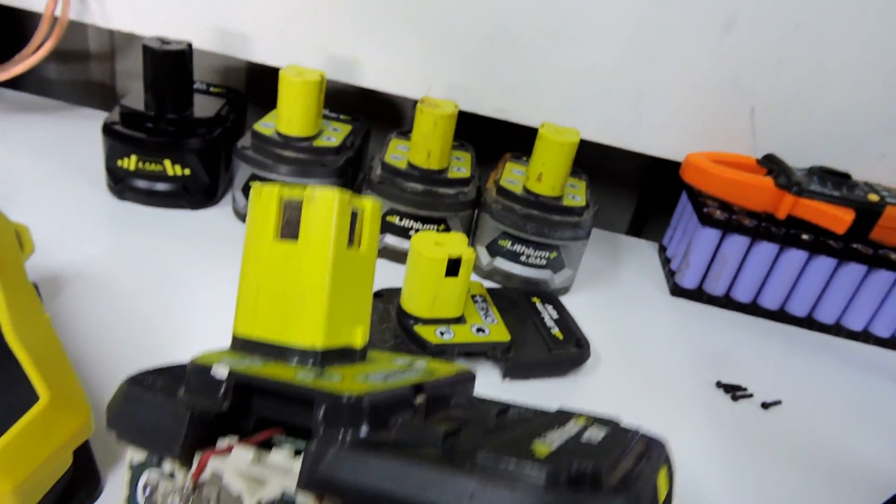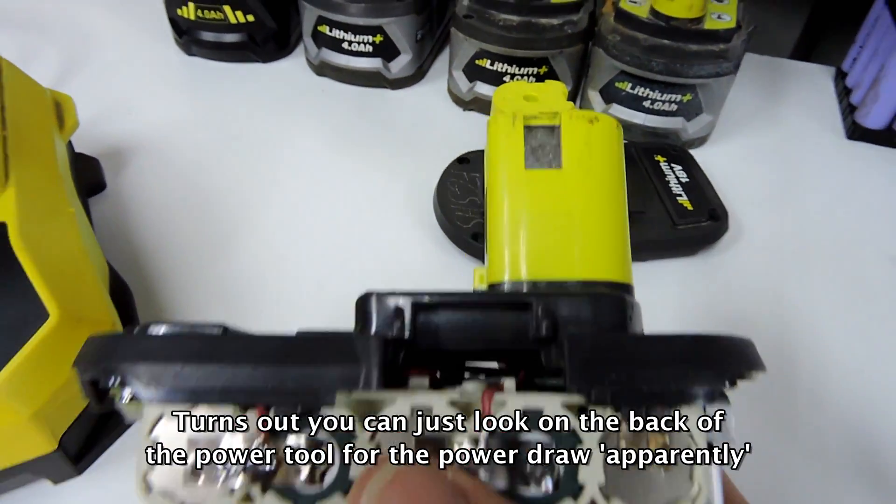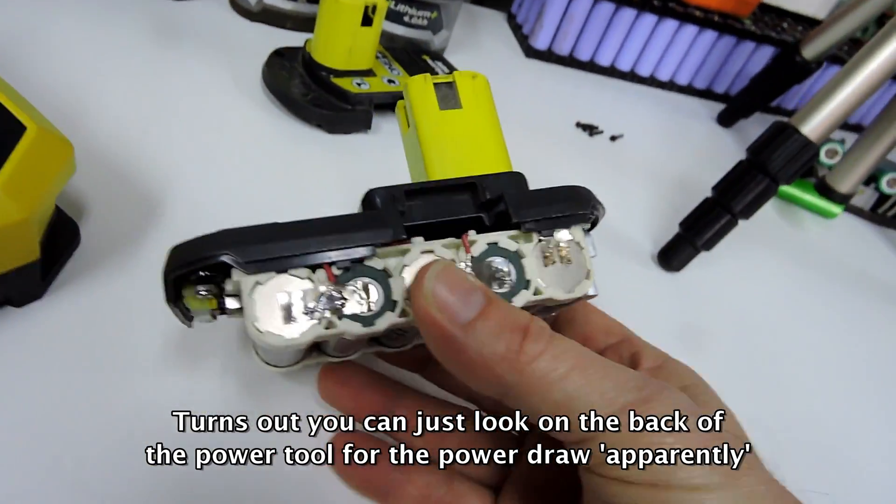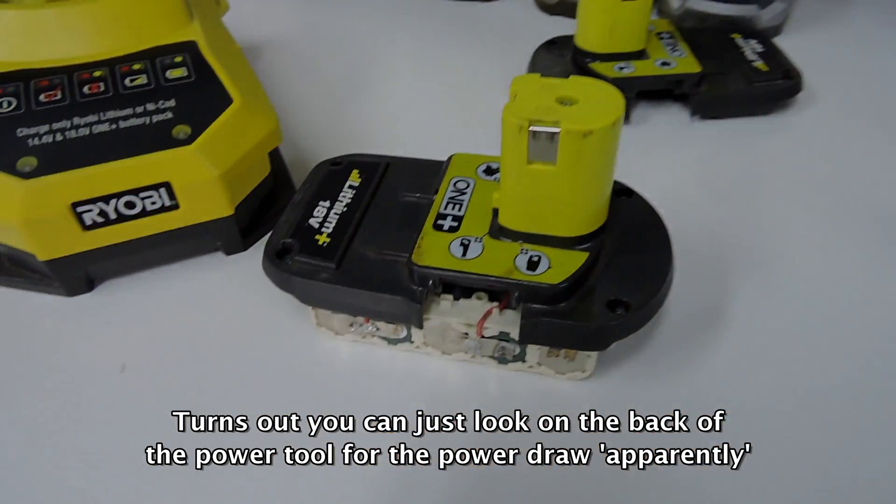Well, there we are — that concludes it. It didn't get above 40 degrees for that charge. I've just noticed there's plenty of space in there to get cables out to run an amp test while actually running the power tools, so that'll be next. Cheers guys, see you later.